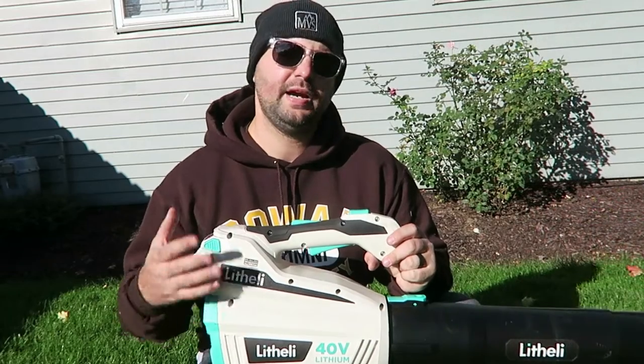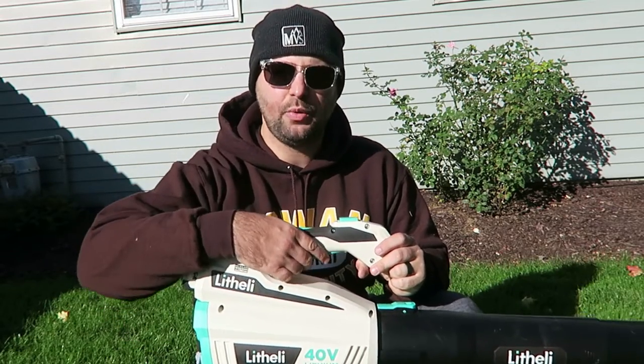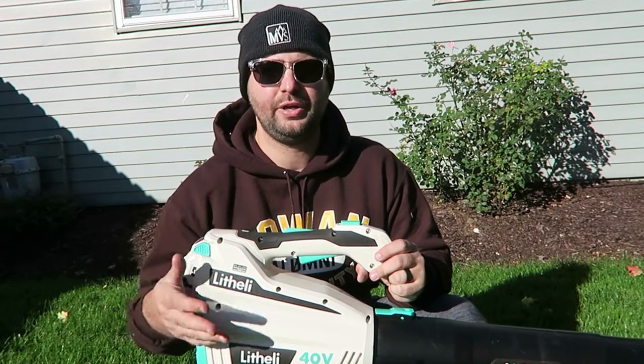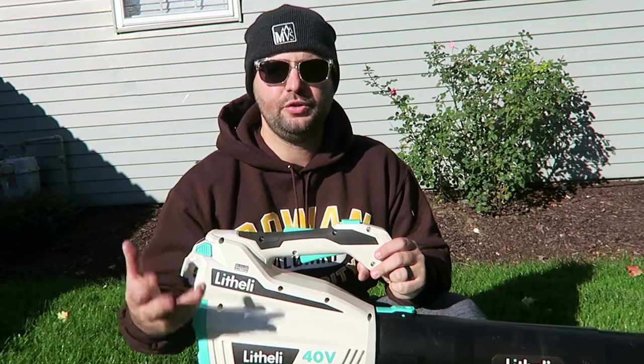As you can see, I had no problem blowing the leaves with this blower. I did both the low setting and the high turbo setting. Obviously when you use the turbo as opposed to the lower setting, the battery is going to drain quicker, so you just have to be cognizant of what setting you're using it on.